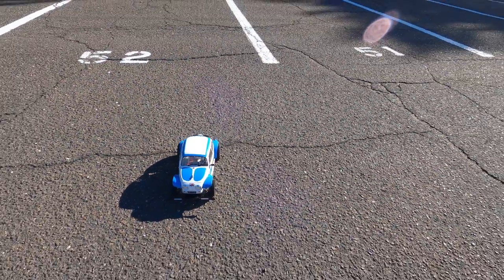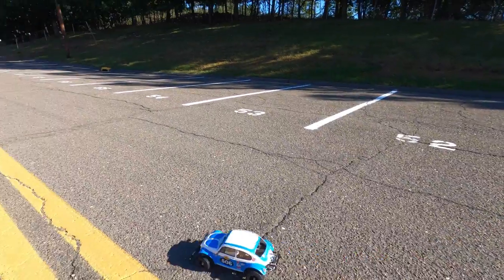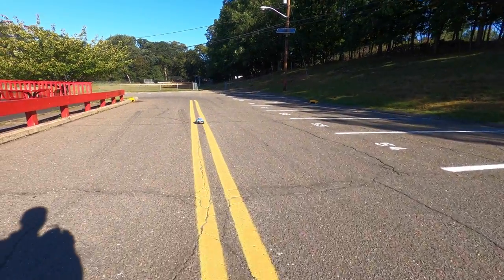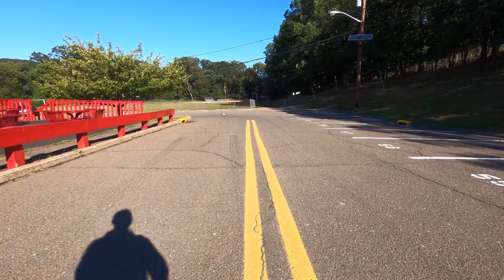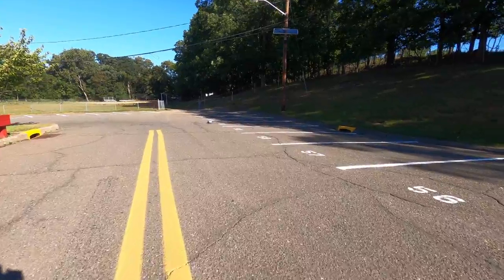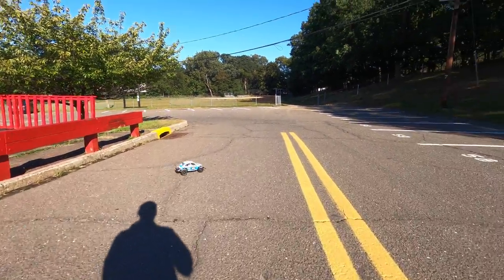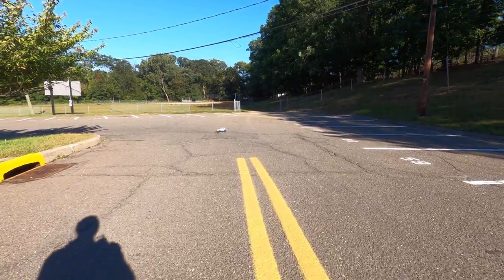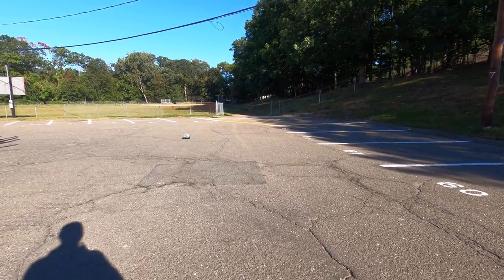Let's give it a little run here. Still going a little bit crooked — that's better. Look at the handling with these street tires.